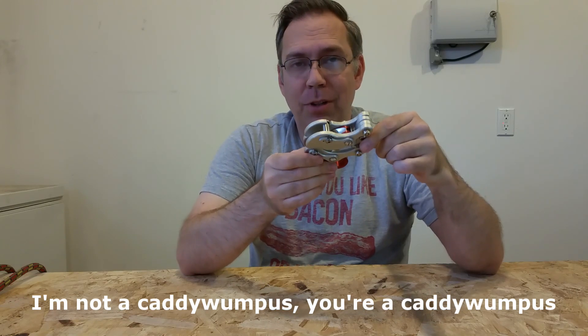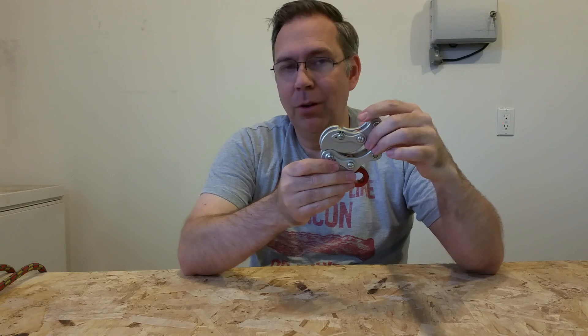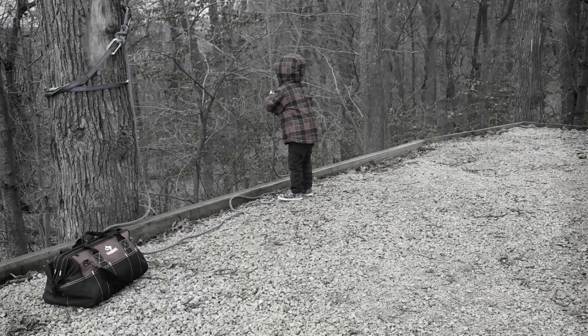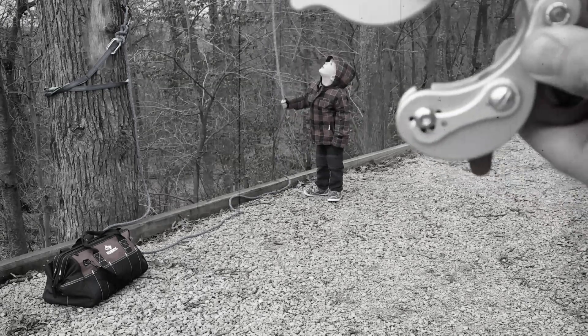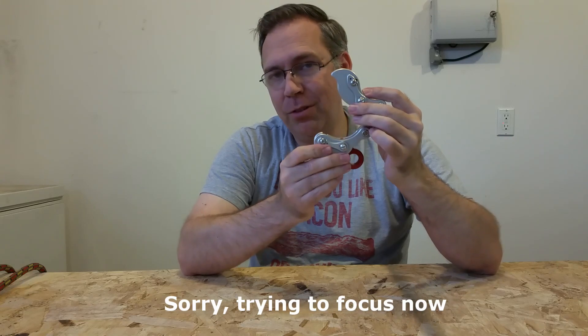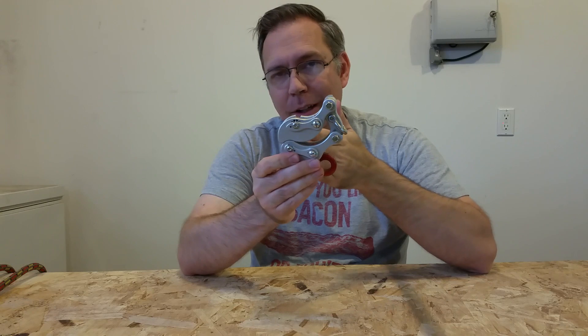The way the whole mechanism moves together — people are calling it the jaw — it opens and closes a lot like a jaw. When the jaw is open, it puts extra tension on the rope. When the jaw is closed, it allows the rope to slip through cleanly.